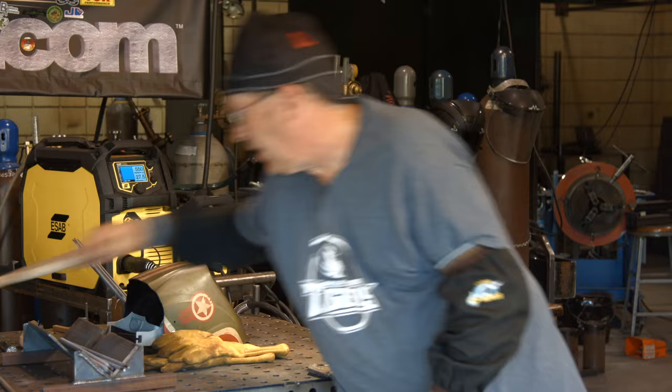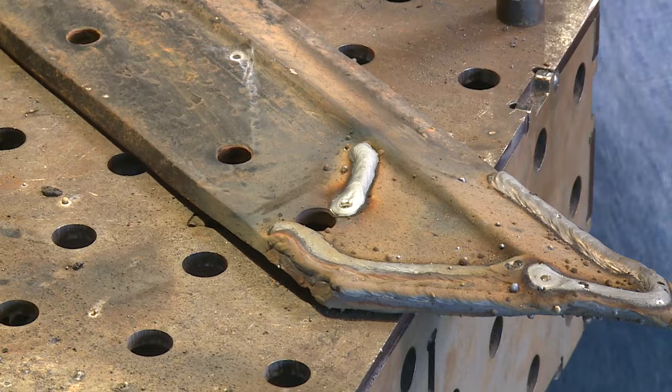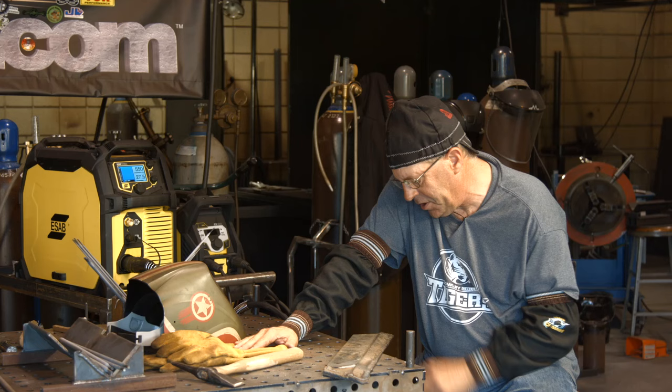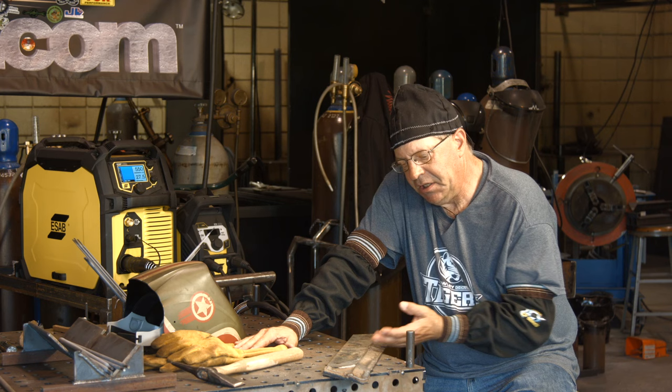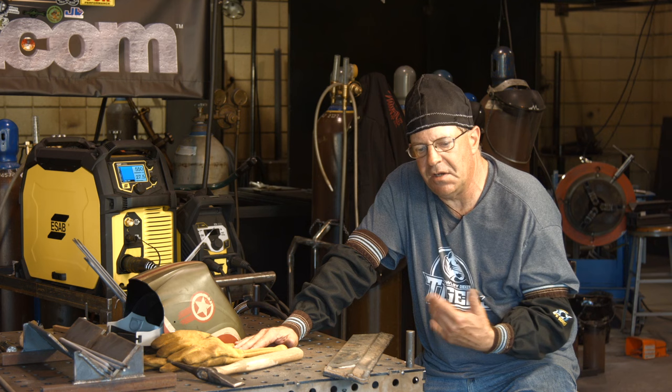Am I worried about the spatter? No. It's hard spatter — if it was unsightly I'd grind it off and buff it off, but again, this thing's going in the ground. Good little experiment to see how this wire was going to run. I need to get with the student that works the ground and have him bring some others in. This was a rejected piece and we played with it because of the material. I need to get him one that's usable and he's going to put back in the ground, run multiple hours on it, then pull it back out and we'll take a look at the wear factor and see if it's usable.